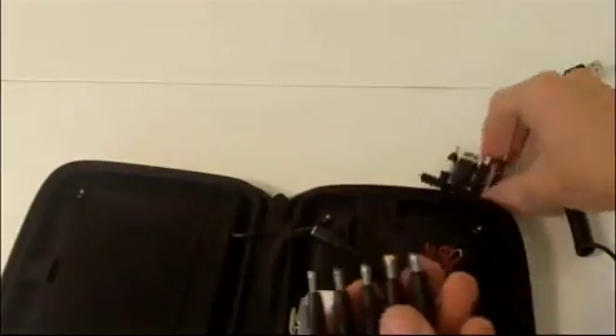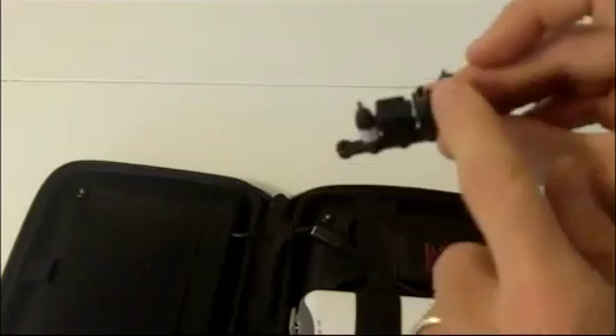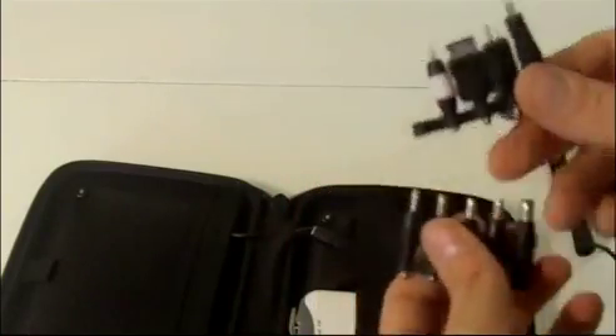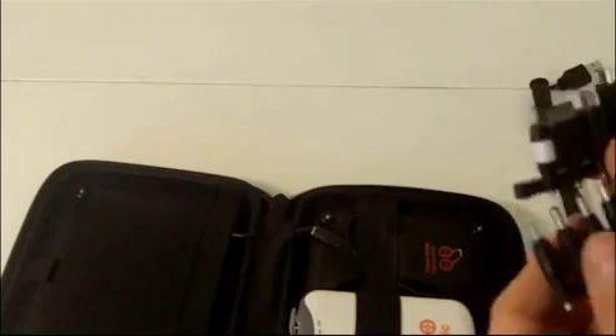We also include a number of standard adapters. These are phone adapters for Nokia, Mini USB, Micro USB, and we have universal adapters. From a combination of any of these adapters plus any USB cables or USB charging cables that you have, you'll be able to charge almost any device.